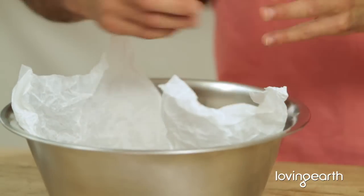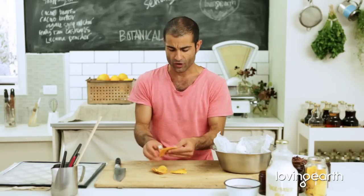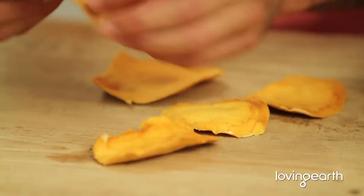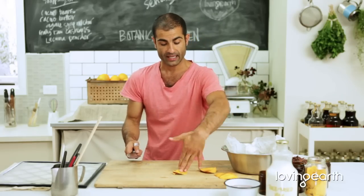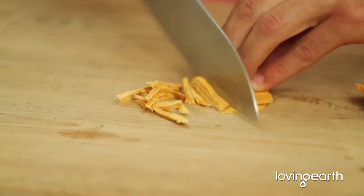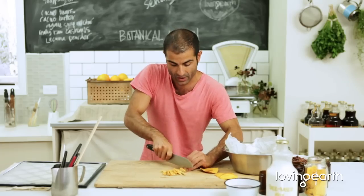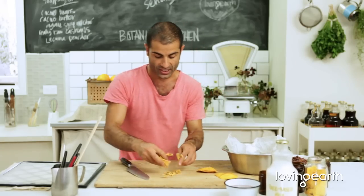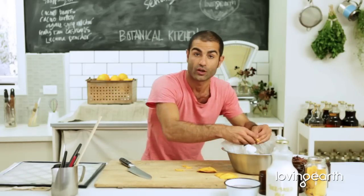Beautiful stuff — look at this, it's gorgeous. I've got some gorgeous dried Loving Earth mangoes. They're just lovely. I discovered these recently and I think they're fantastic. All you have to do is fold them in half like this with a knife — four fingers together, thumb at the back — and cut them into little thick juliennes like this. They're hard, so be careful. Fresh mango is not going to do the justice; they really do need to be dehydrated. You could always use other dehydrated fruits as well, depending on what you can get your hands on.